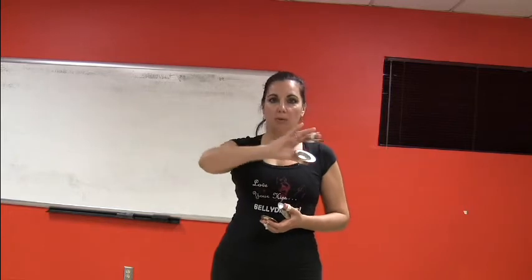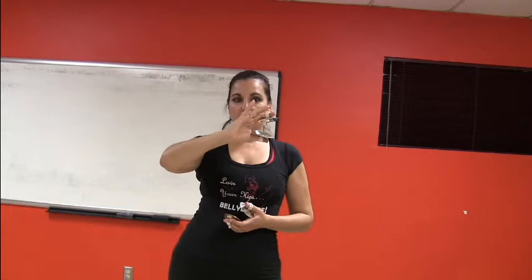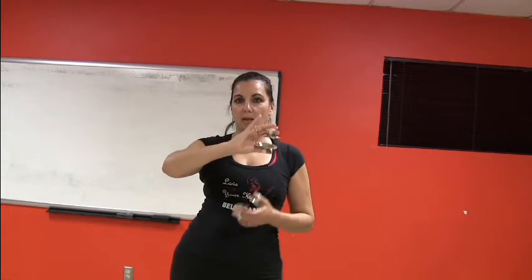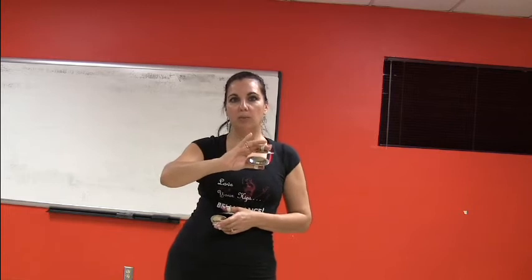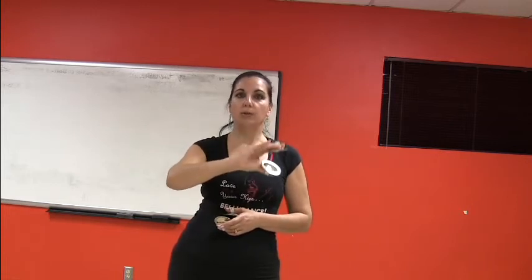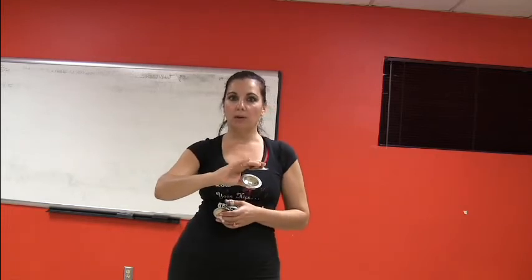Sometimes what we see is when we have our hand here, if we hit the zills together like this, we want to just have them bounce off of each other so we get that nice open ring sound. Of course, if we're going for a clap, we don't want any bounce off of them — we want to just close the zills. But we're going to talk about a ring for now.